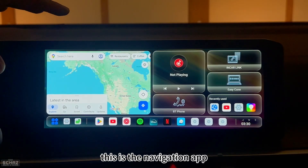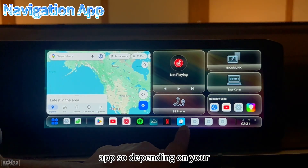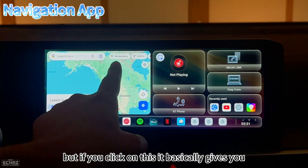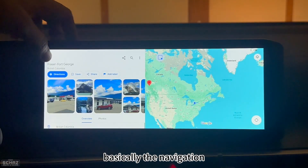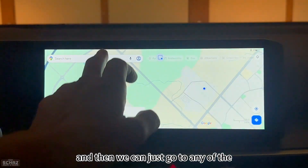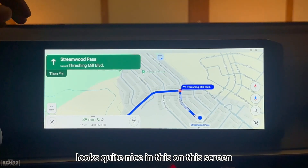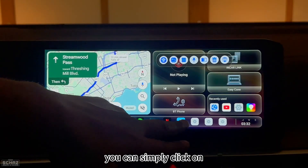Next, I'll test the navigation app. Built-in options include Google Maps and Waze. Depending on your preference, you can use either — the shortcut view shows Waze, and clicking it gives full navigation directions. Let's turn on the location and pick a destination. Navigation is working and looks quite nice. The screen is very responsive, and you can switch between Google Maps and Waze easily.